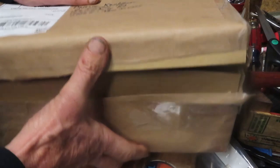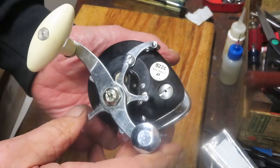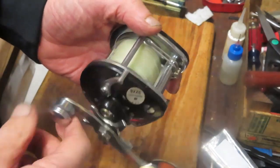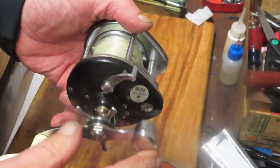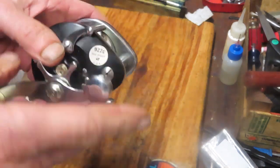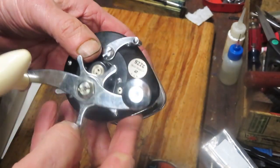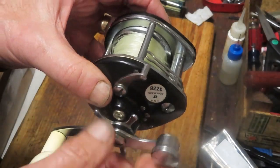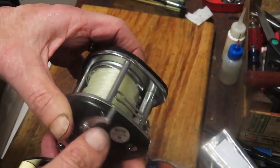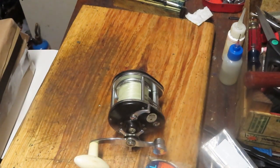I also showed you one I picked up at a flea market — this is a True Temper 922C. One of our viewers called in and said she likes the reel and asked if she could purchase it. I said she sure can, but not before I go and service it. I checked my library and haven't done one on the 922 in about three years, so I may update it — hopefully I'm getting a little better at this, and I've changed my cameras since then which gives a clearer view.